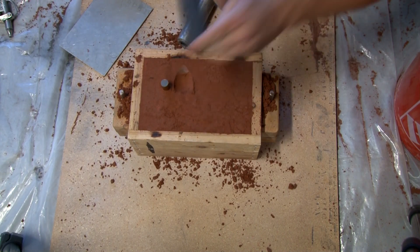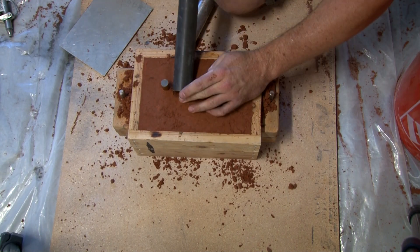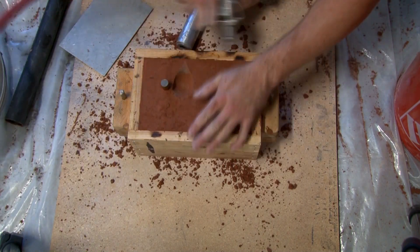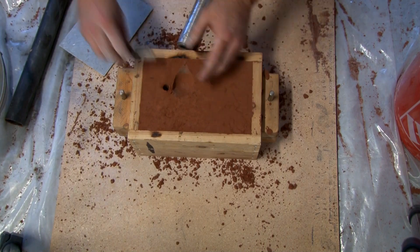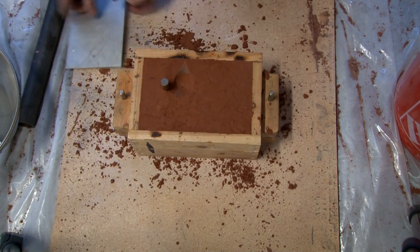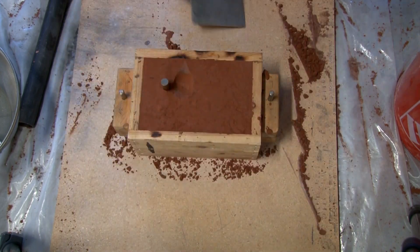I always make a generously sized basin. The end of my crucible doesn't really have a defined spout, so when you go to pour the molten aluminum, it just pretty much starts running over. So having a bigger target to land that aluminum in helps a lot, and I always make sure I have a decent sized basin in my mold.